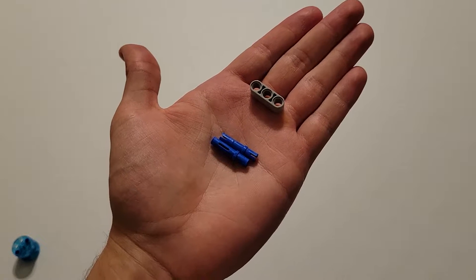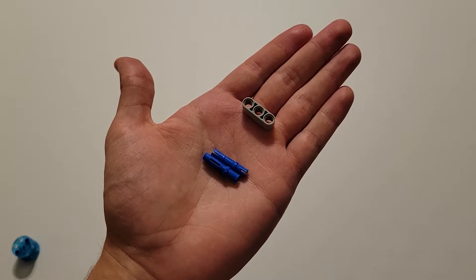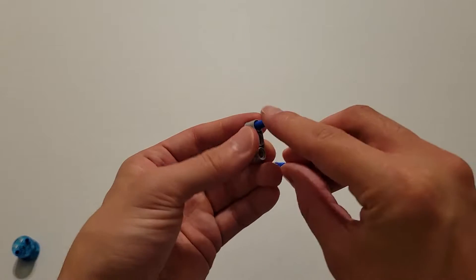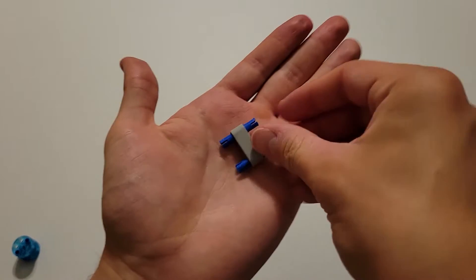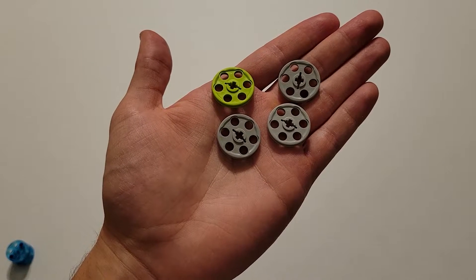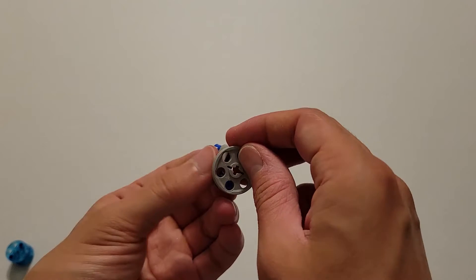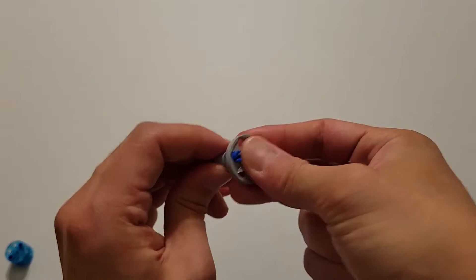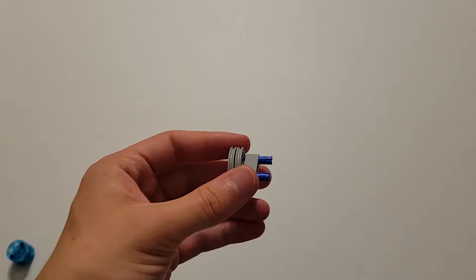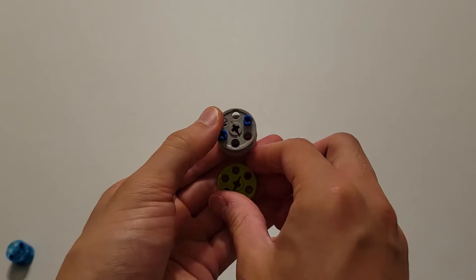Now we are going to be building the rechargeable battery, and you're going to build it the exact same way that you built the water unit. Start with two long blue pins and a size three gray beam. Insert the long side of these blue pins all the way through the two end holes of this beam. Now you'll be needing three gray wheels and a green wheel. First insert two gray ones onto these two pins, making sure that slit is up and down.